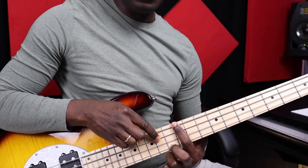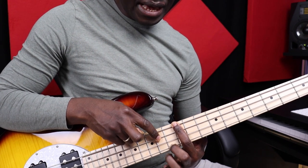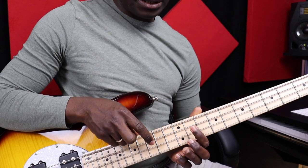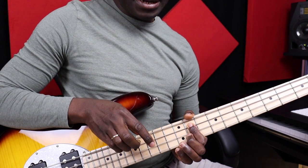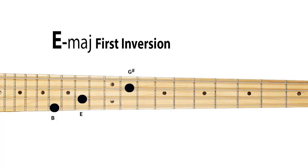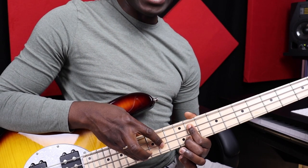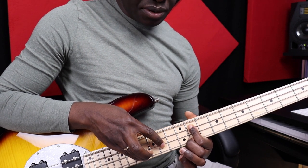And if you want to play the first inversion for E, you will start with the G sharp, which is here. G sharp, and then E, B, and B. This is why I said it's a little bit different, but it's because of the structure of the bass. At the end, you play the same notes, so don't worry.